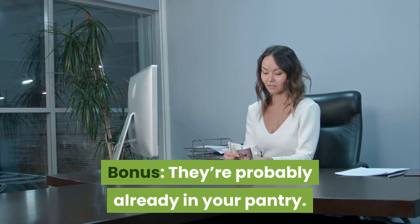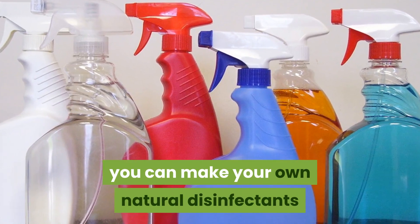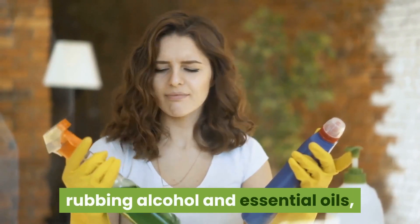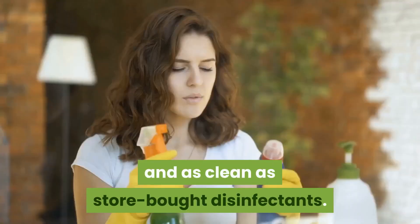They're probably already in your pantry. Instead of using these harsh chemically rich products, you can make your own natural disinfectants at home using natural ingredients like lemon, baking soda, vinegar, rubbing alcohol, and essential oils, which help to reduce your exposure to chemicals while keeping your house as germ-free and as clean as store-bought disinfectants.